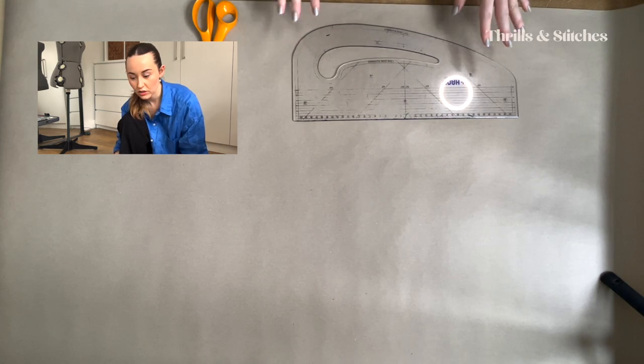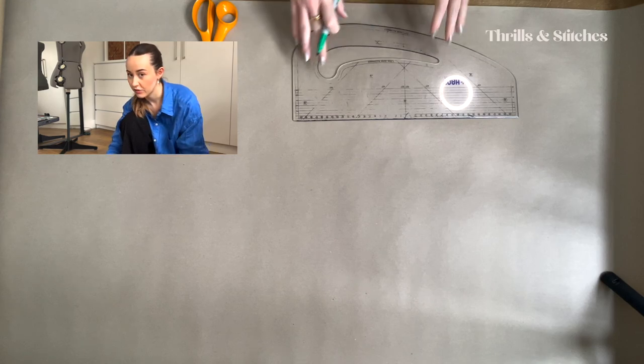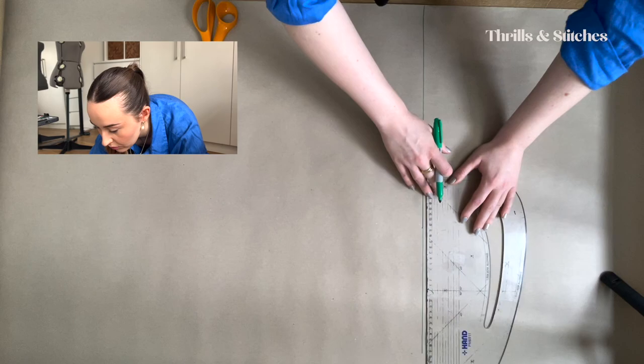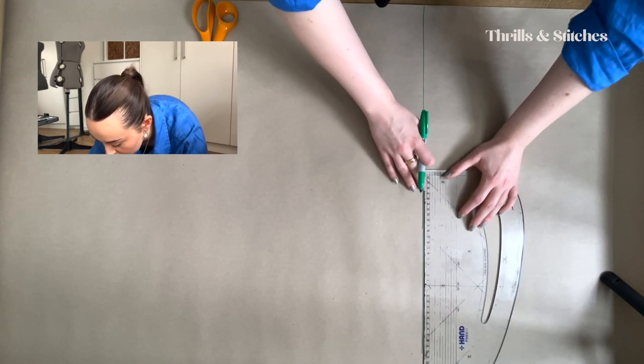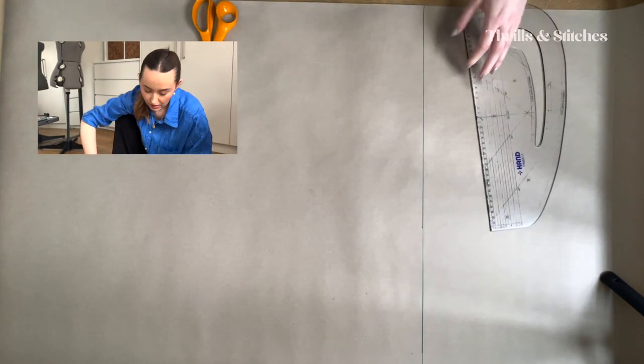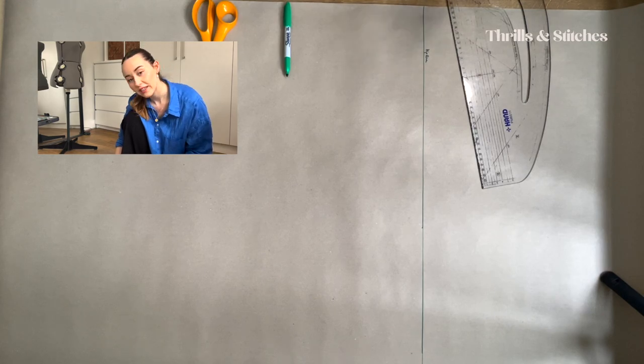Now we're going to make the trousers. The first thing we're going to do is create a perpendicular line to the edge of our piece of paper, from one edge to the other edge, like this. This is our hip line. The hip line and the waist line are usually between 20 and 24 centimeters apart.